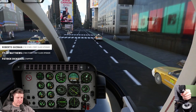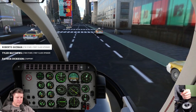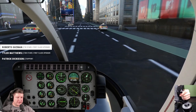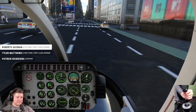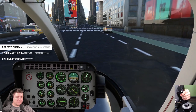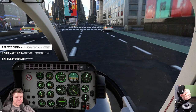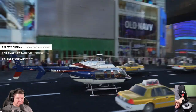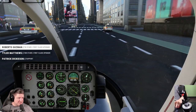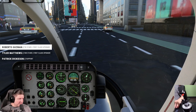All right, there we go — we land now. Very nice simulated ground effect; I really like how the ground effect is simulated. Just landed in Times Square. I'm still waiting for advertising to start supporting streamers — that's why they're there advertising.